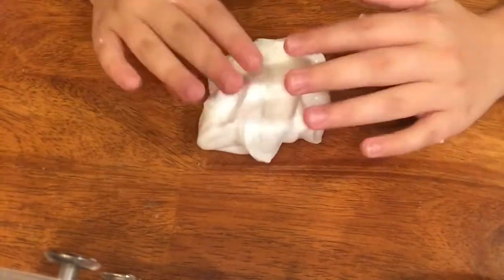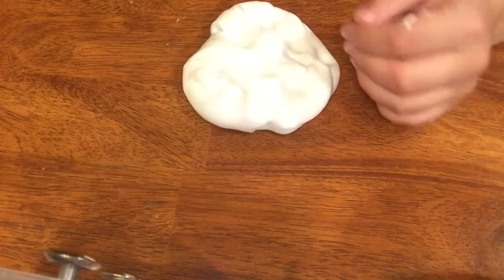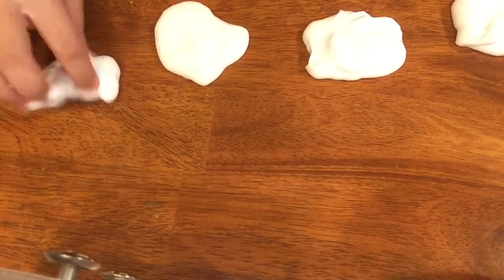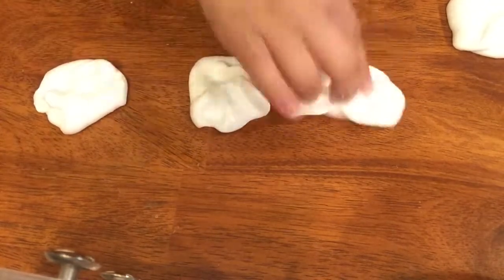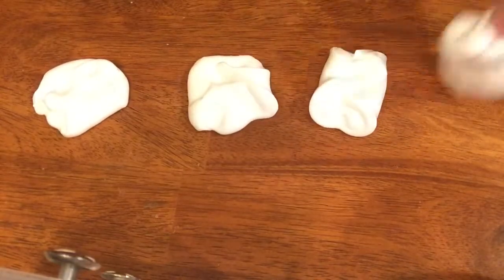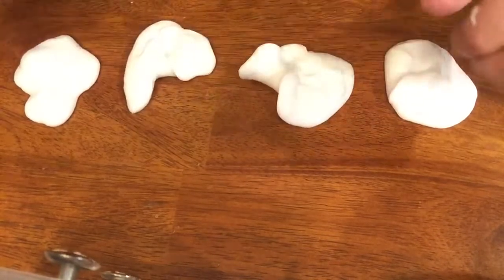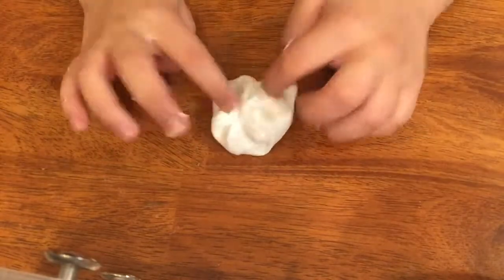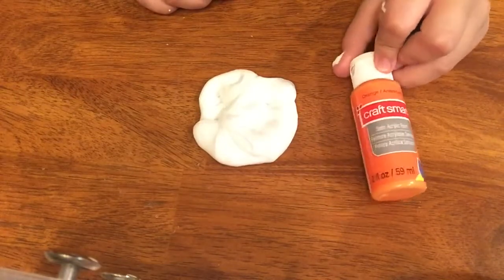Now that we have this nice slime, it's time to add everything in. First, separate your slime into four different parts. It does look really sticky and it is kind of sticky — I really don't want to risk adding any more borax because that could ruin the slime. Now that it's divided into four parts, we're going to take the first part and dye it one of our four colors. I'm doing this one orange.